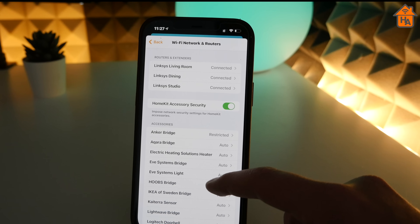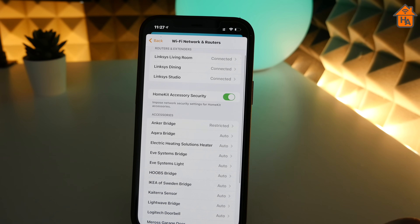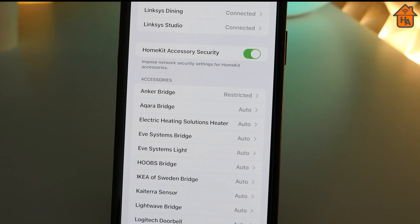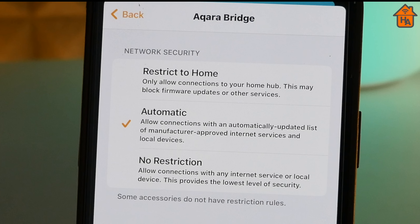You also get a list of HomeKit accessories connected to your network via the VELOP routers, either via Wi-Fi or Ethernet. When you first enable HomeKit Secure Router support, it's set to automatic, but you can individually set the rule for each HomeKit accessory connected. First, you've got Restrict to Home, which provides the highest level of security. Devices set to Restrict to Home can still connect to your HomeKit hub on your local network, but because they cannot communicate outside your network, they won't be able to do things like update firmware. If you run multiple smart home platforms like Google or Alexa, these devices cannot communicate with them either.